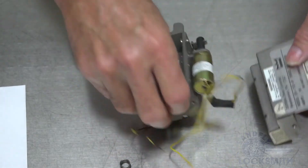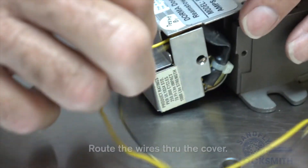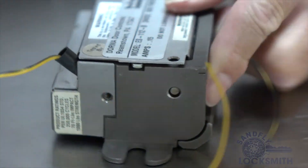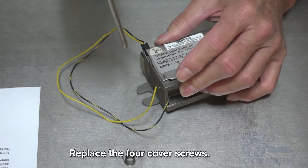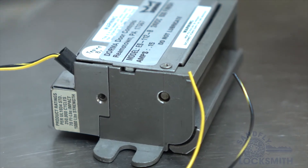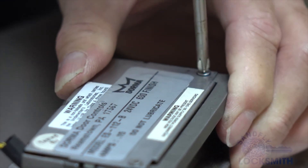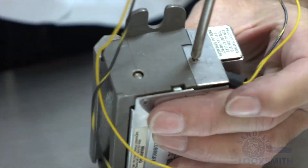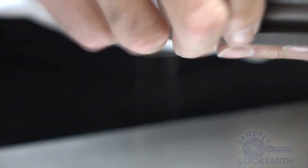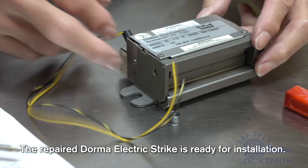That's the repair. Now it's just putting the cover back on, making sure you don't pinch the wires and that the wires go back through the slot in the side. Then put the four 4-40 by 3/16 flat head screws back in. That completes the repair of the model ES-112B Dorma electric strike.